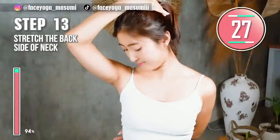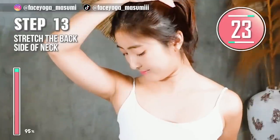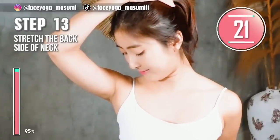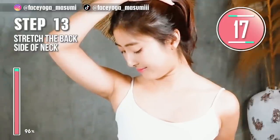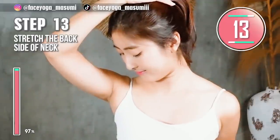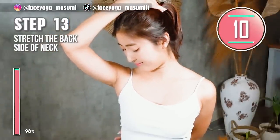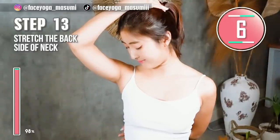Stand up straight and then tilt your head diagonally forward. In this video we tried more than 10 exercises and massages. If you really want to fix neck hump, please repeat this video every day with me and enjoy it.